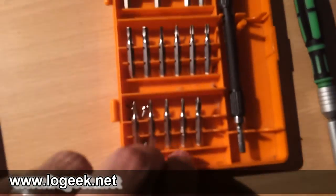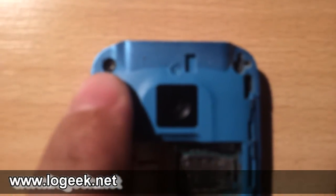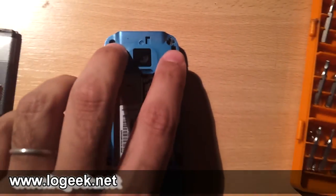Ahora nos vamos a ayudar con un set de puntas de destornillador para proceder a liberar los dos tornillos que tiene en la parte superior del teléfono.